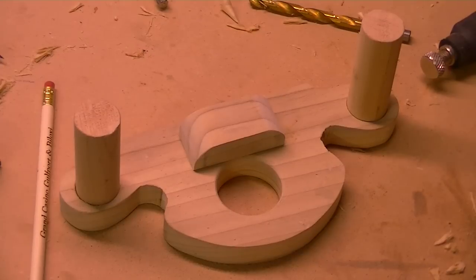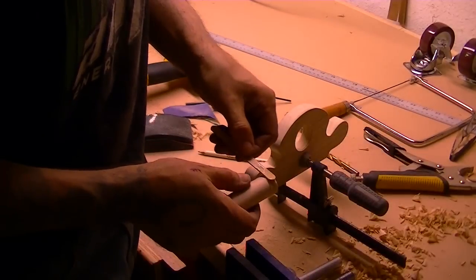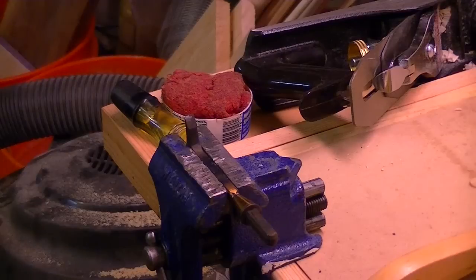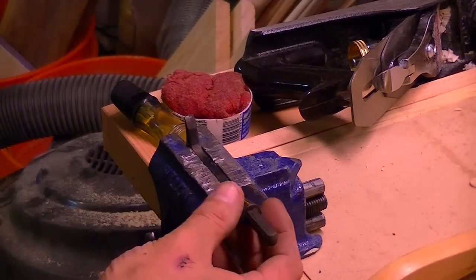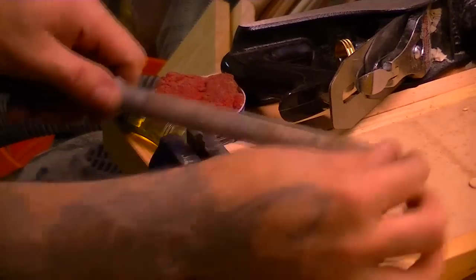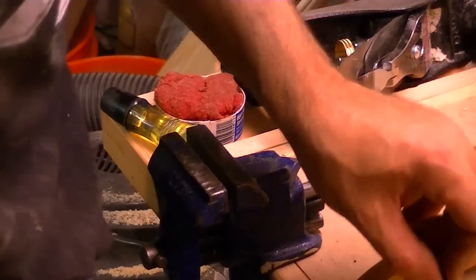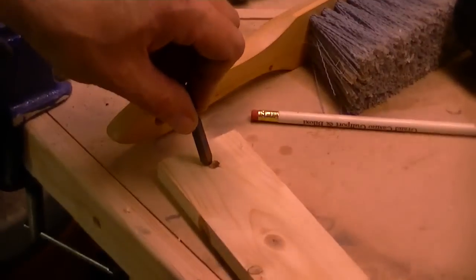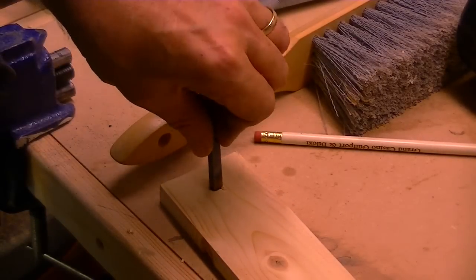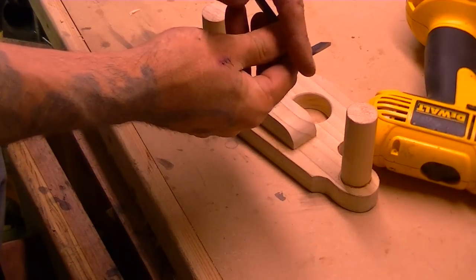I'll glue and clamp this and come back in half an hour. The critical part is drilling a perfect hole for my chisel. I need to get rid of the big bulky end where the handle was. My blade is square, so I need to find a hole that'll be tight when I put it through. I'll sharpen it on my diamond hone.